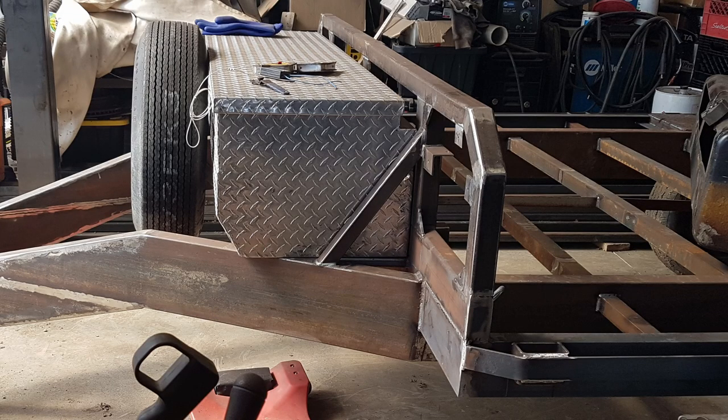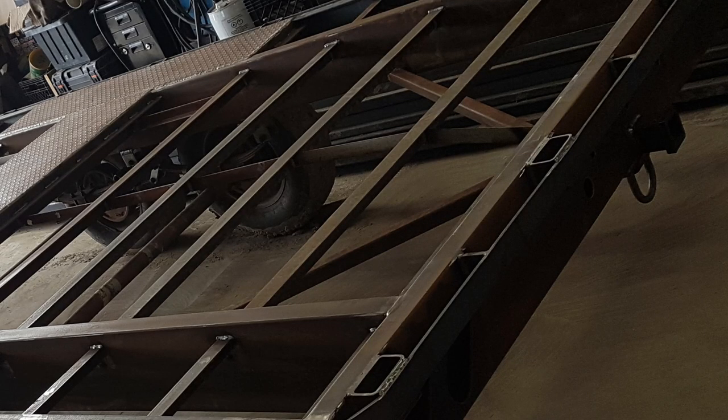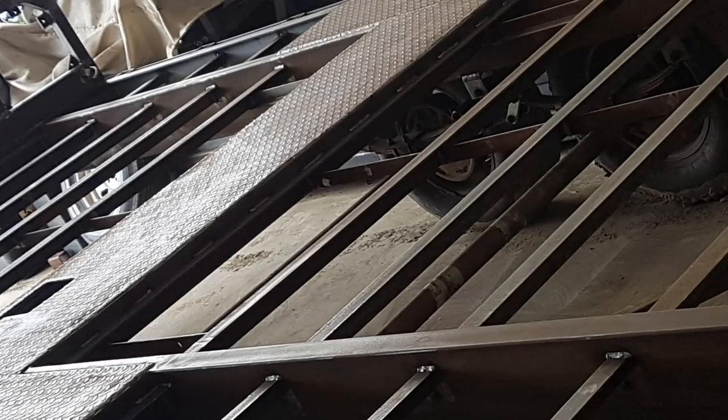You can see the spare tire mounted and how I tied the rub rail and stake pockets in with the C-channel onto the main frame. Here's more or less the finished welding portion — you can see how I braced it into the back on a 45, as well as braced the angle down the center to keep it from twisting with a load, and the spare tire mount with the box off on the front.